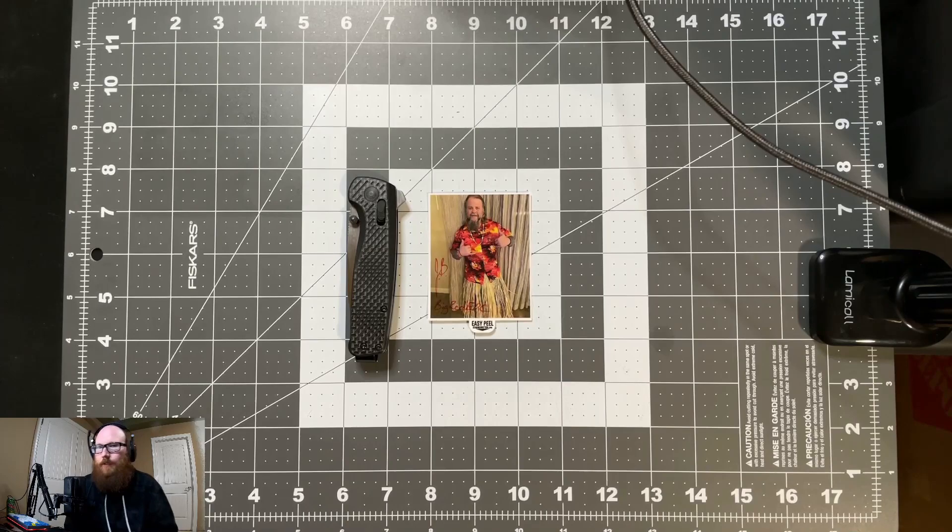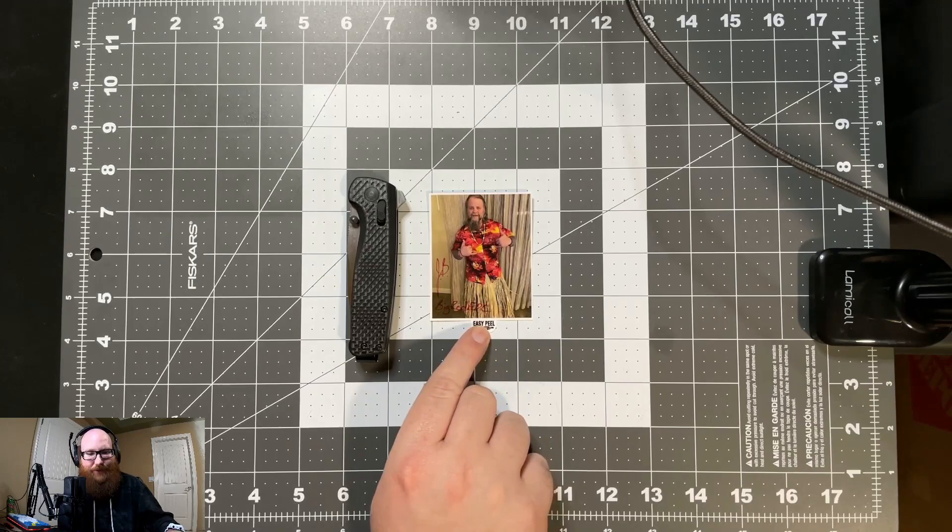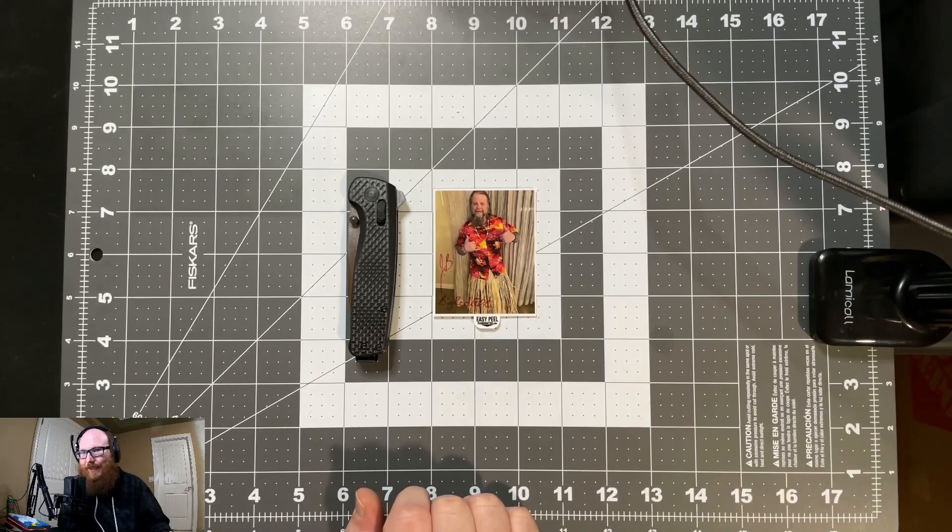Alright guys, let's hop down and check out the specs and see what we're working with. First off, thank you to Big Red EDC — Jody, or JB as most of us call him — for this awesome grass skirt autograph photo. I love it; it actually really made my day when I got it.